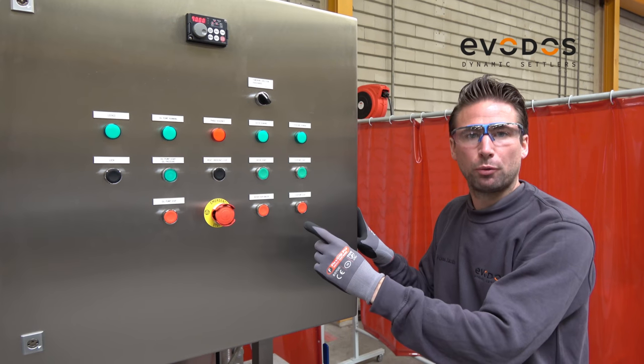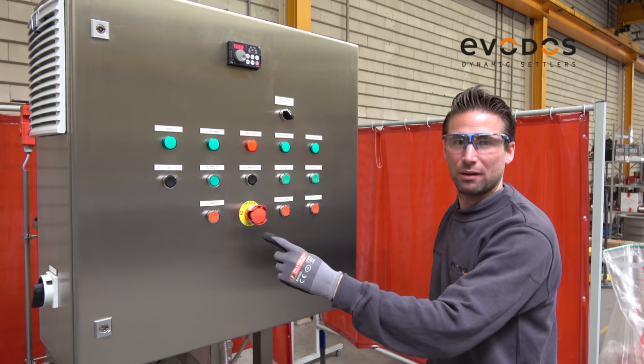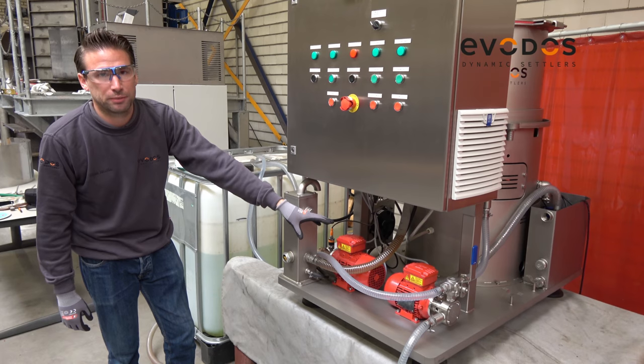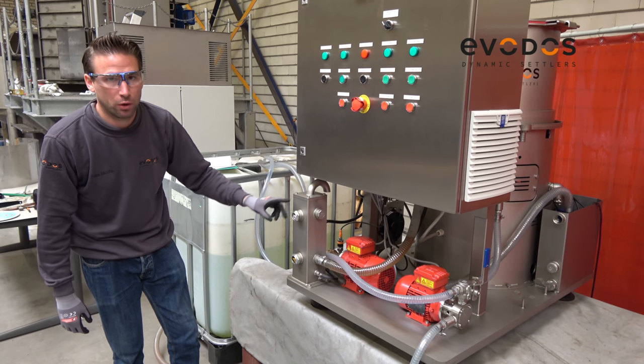Main switch, control panel, emergency stop, press buttons, the water speed indicator, lubrication pump, oil reservoir, oil indicators.